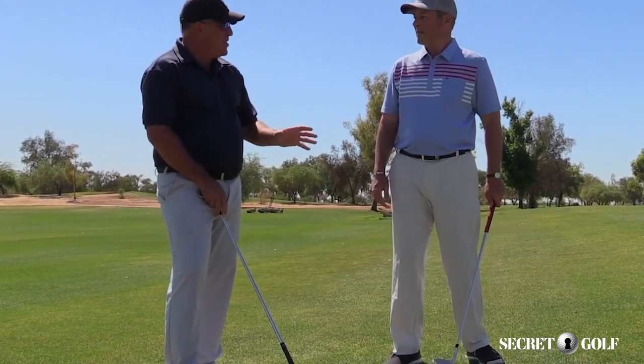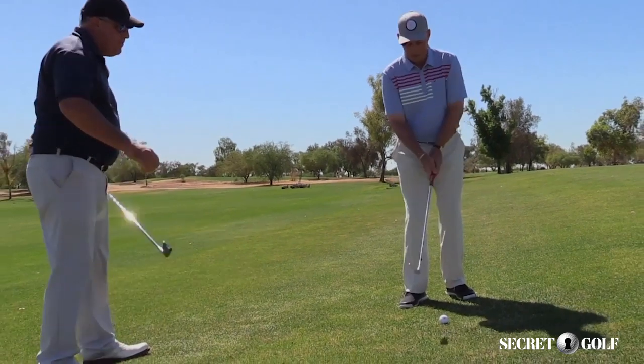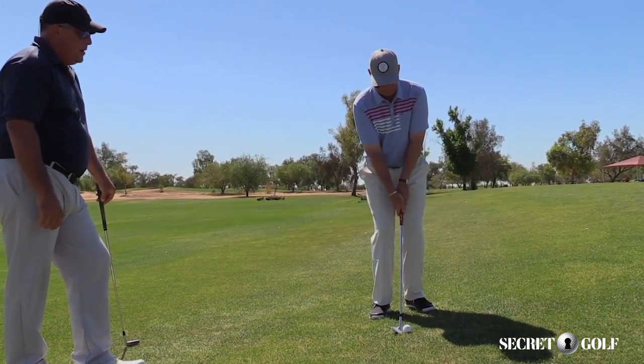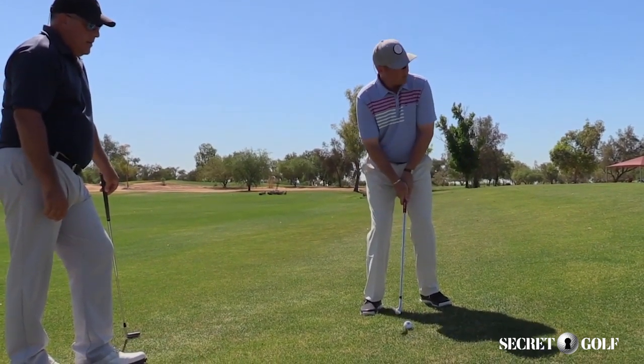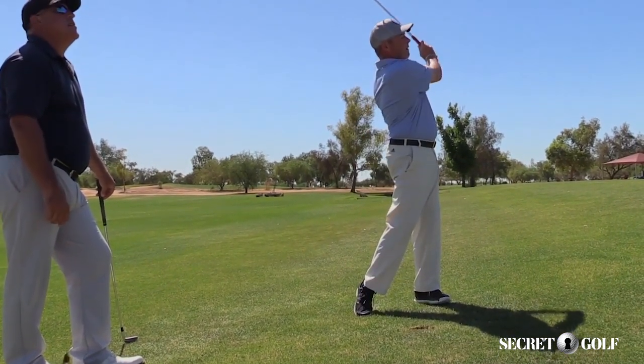Absolutely. It's really good for your precision and your ability to put energy on the ball. Great, so we'll give it a go. Still got my same process — located. Going to strike it. See if I can balance myself into the hill and play the shot. Very nice.